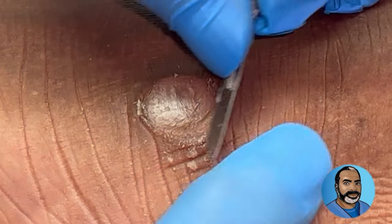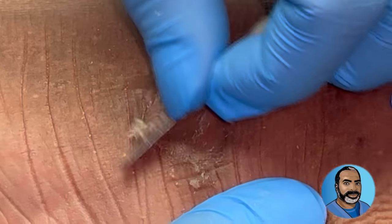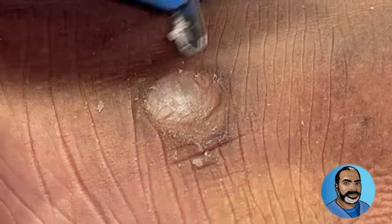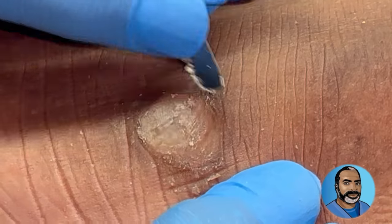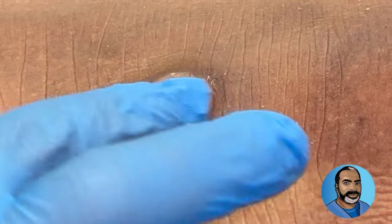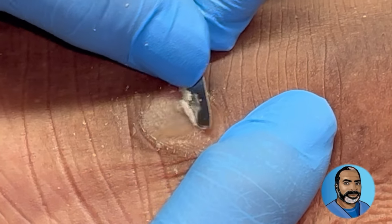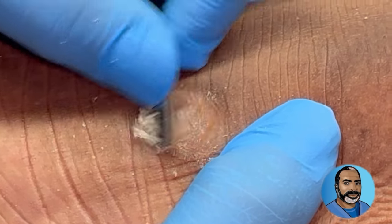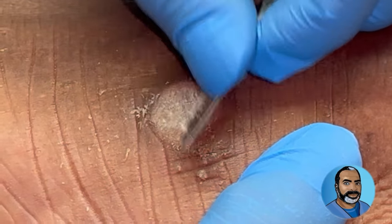The hard part about keeping it from growing back is figuring out why it grew in the first place. That's why we're going to do a test on it — the lab's going to confirm what it is, and then we know how to prevent it. It probably was something that was growing and maybe lotion or something needed to be applied to keep it softened.